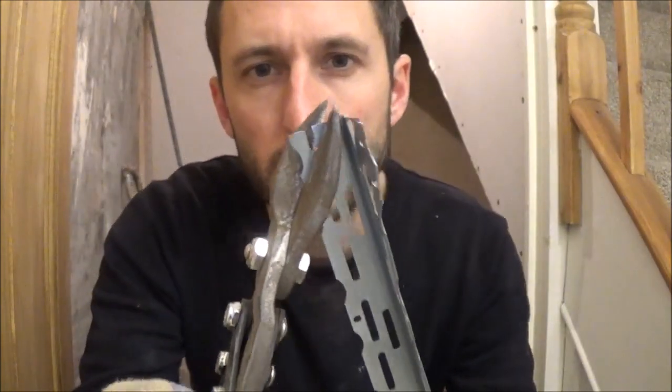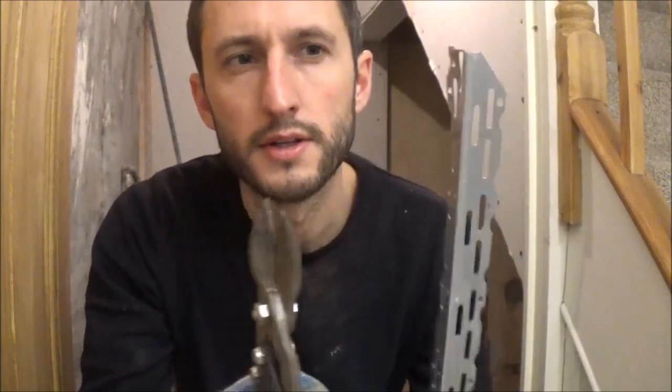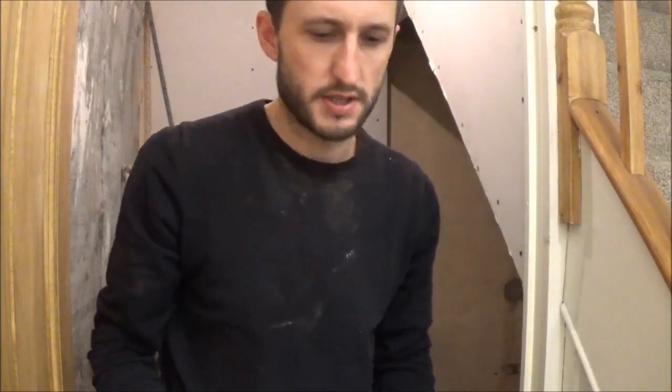You don't have to take off too much but make sure you leave the middle bit. Just like that, and that's it. Job done.